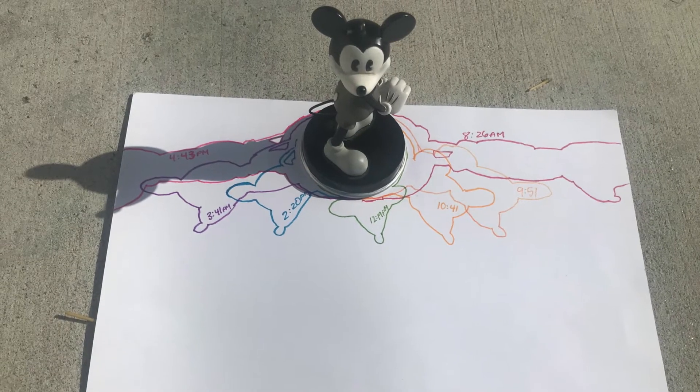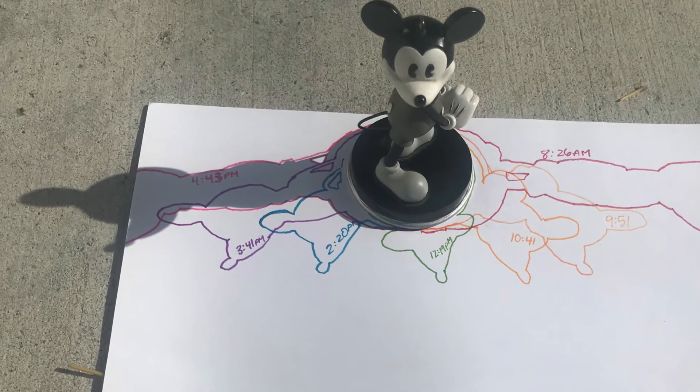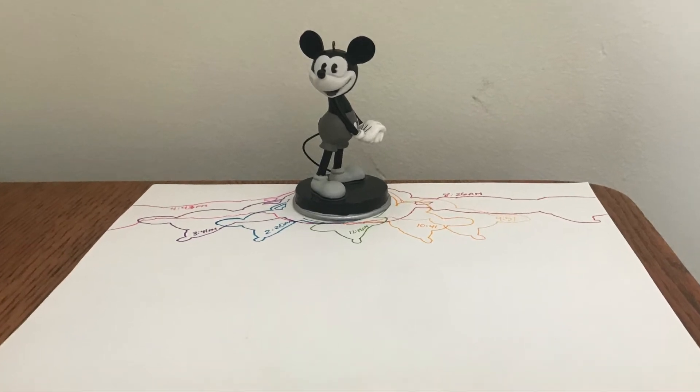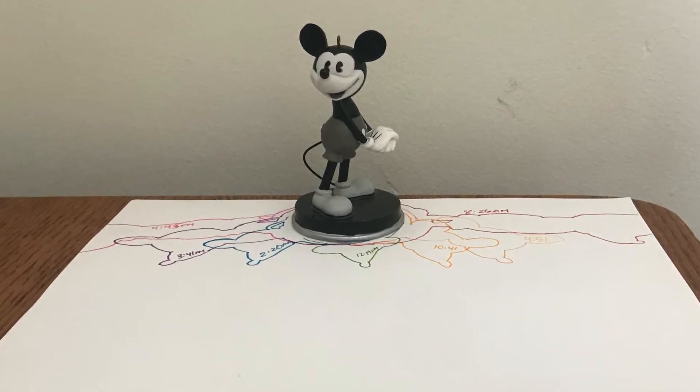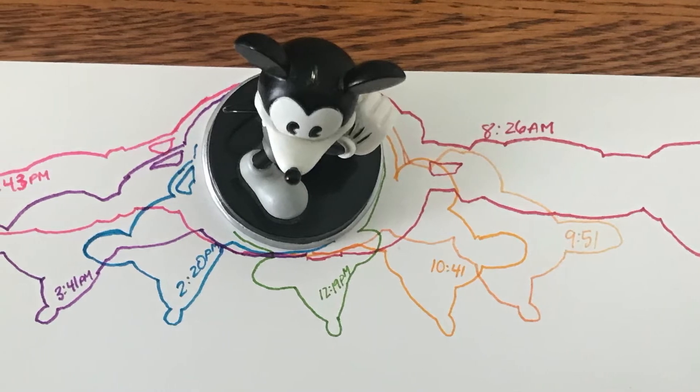I traced my statue's shadow for the last time at 4:43 p.m. Once again his shadow didn't fit on the page. At the end, here's what my statue with all of its shadow tracings looked like from the front, and here's what it looked like when I look at it from above.